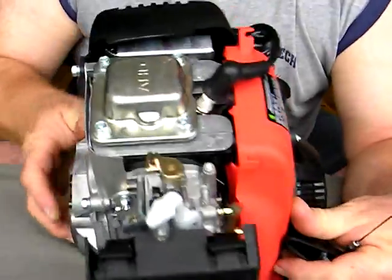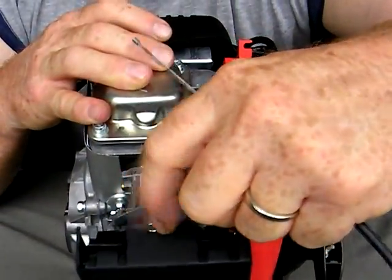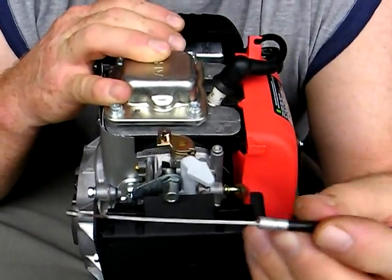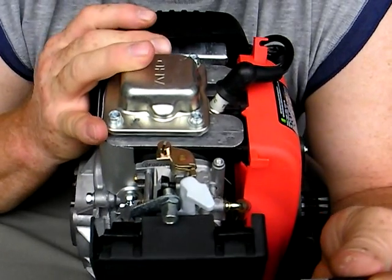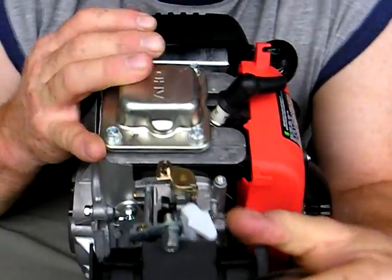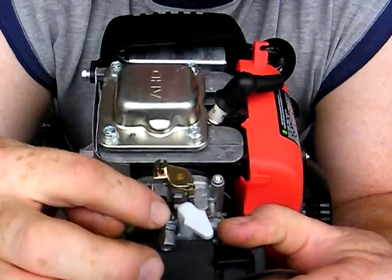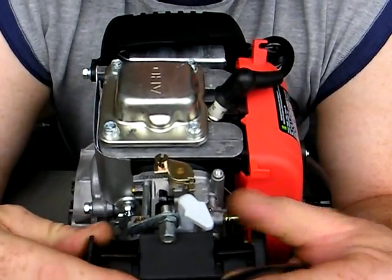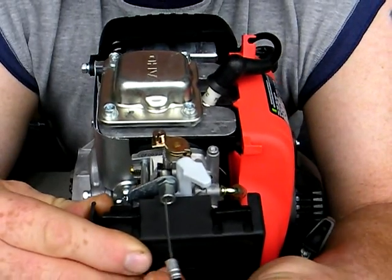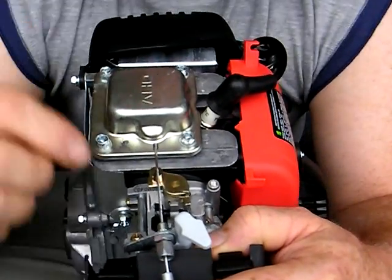I'm going to turn the choke over to one side so it's easier to see what I'm doing. This is the throttle cable for the carburetor. This bracket here with the adjustable threads is for the throttle cable. The throttle cable passes through this and it's adjustable, so you can adjust your throttle cable length.